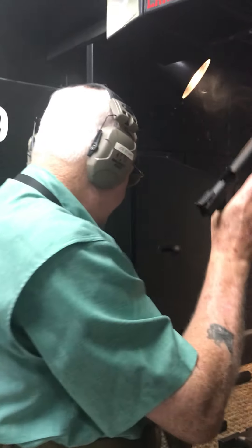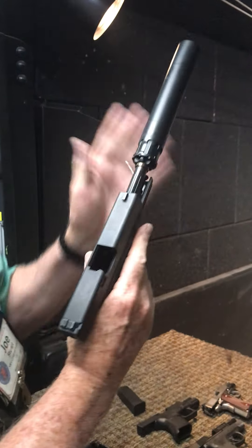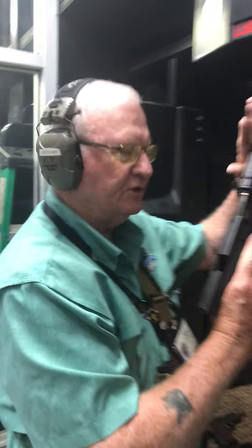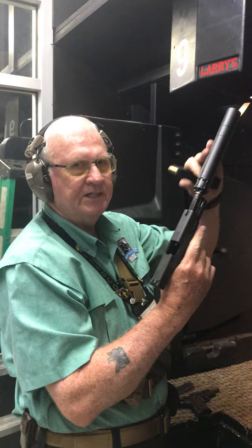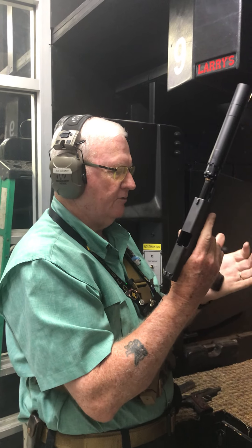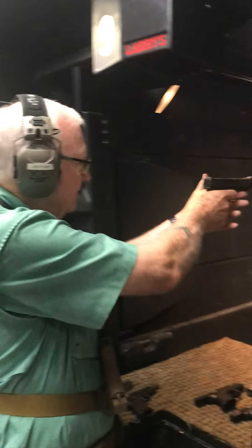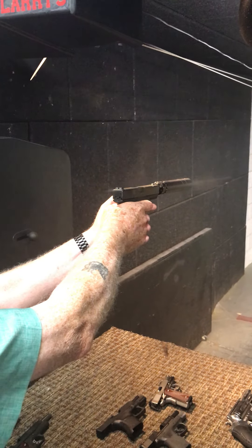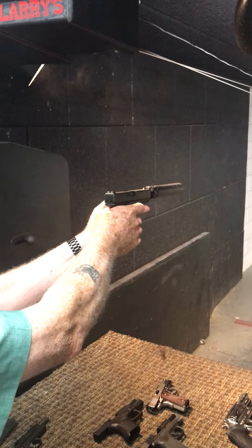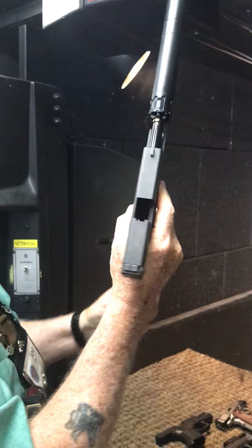Slide lock back. Magazine out, on safe. Now I'm going to put five rounds through this Glock 21 that has the .45 caliber suppressor on it. This is my favorite suppressor — this is the Obsidian, by Rugged. It's a great one. Five rounds, here we go. Slide forward. Notice the difference in the sound now. And slide lock back and out.